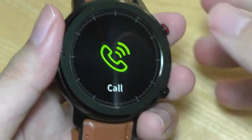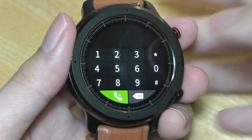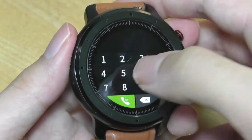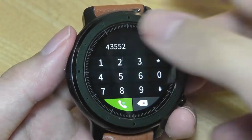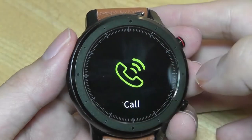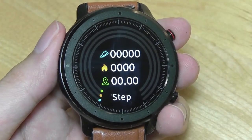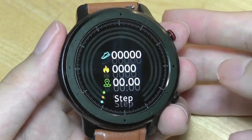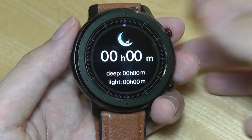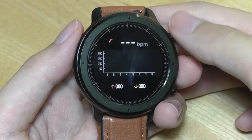Swiping down takes you into a list of all the different widgets and applications at a quick glance, including the dialer pad, since this watch has a built-in microphone to answer phone calls with. You're able to make calls directly if connected using Bluetooth. Swiping from the edge goes back one page to look at contacts as well as call history. Swiping down again shows steps walked during the past day, calories burned, and distance. Once more to view sleep — it will track sleep at nighttime during regular hours, but if you're sleeping at noon or taking a nap, it won't necessarily track that as sleep, just something to keep in mind.